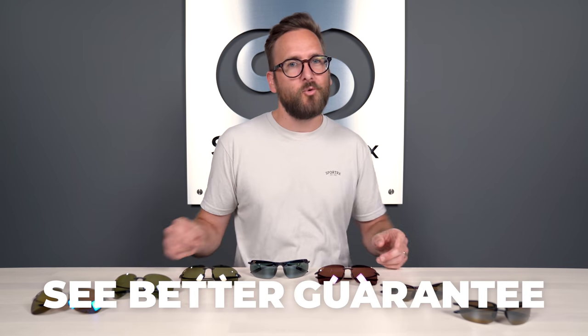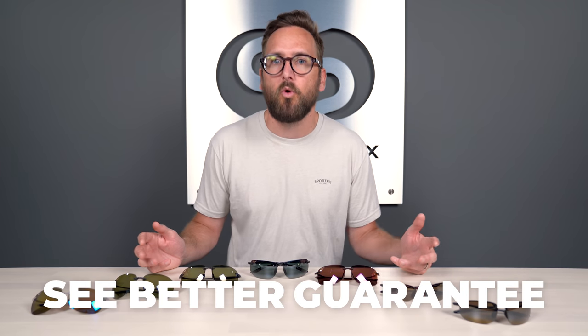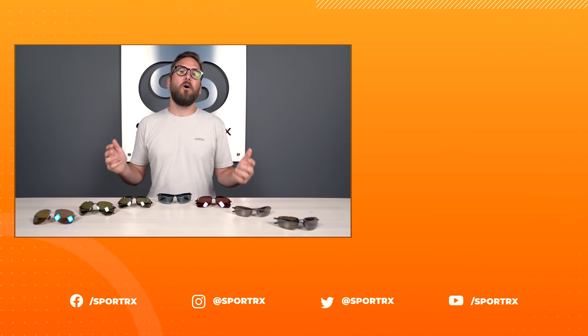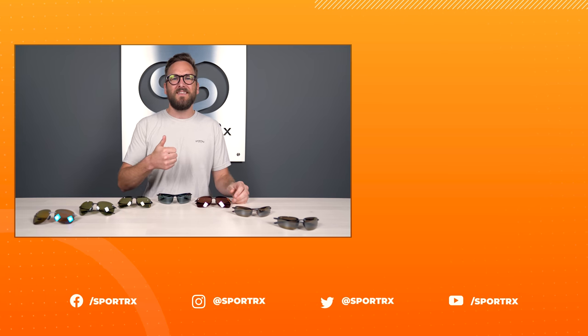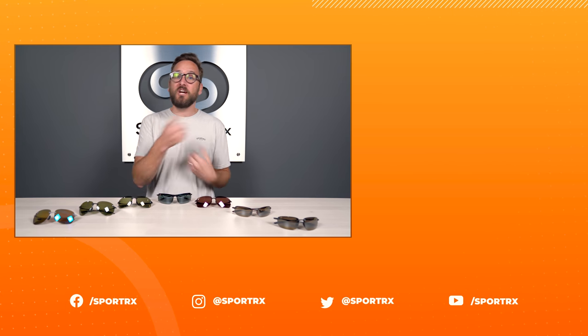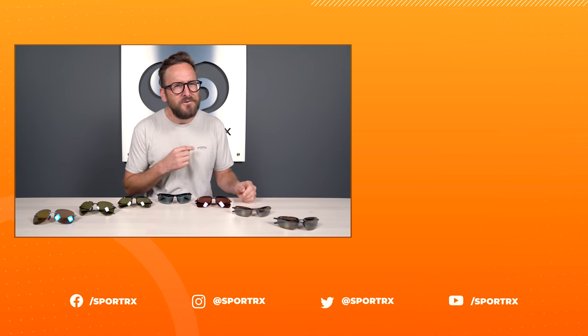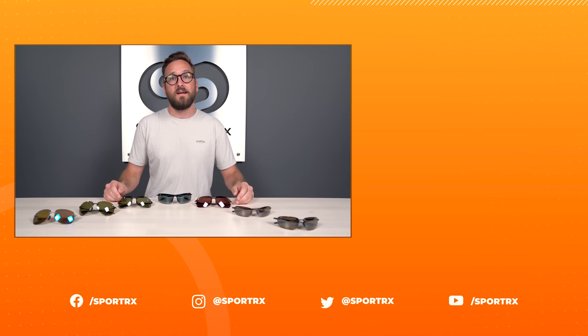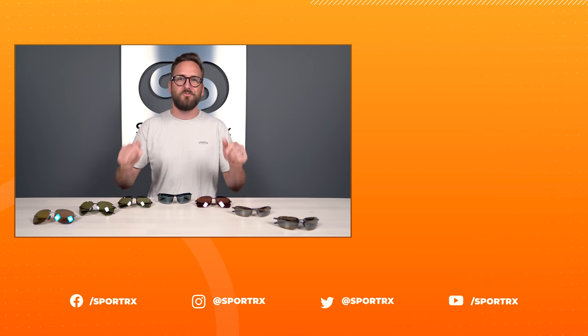If you decide to order from SportRx, thanks to our See Better Guarantee, you never have to worry about getting something that isn't right or doesn't work for you — prescription or non-prescription. You have up to 45 days to check them out; just get back to us and we'll take care of you. We also have opticians who would love to help you get it right in the first place. Thank you so much for joining me. If this was helpful, throw us a like. Check out relevant videos here, subscribe to hear about them first, and find us on social media at SportRx.